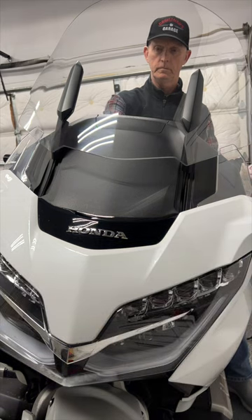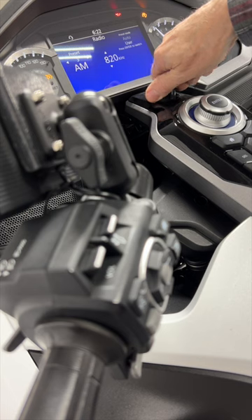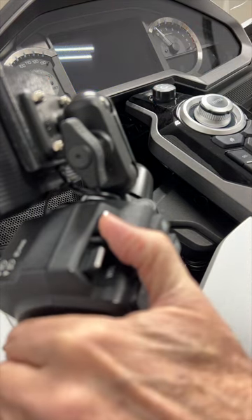If you forget and turn the motorcycle off before raising the windscreen, you still have a few seconds to raise it to the full up position even after you turn off the motorcycle.